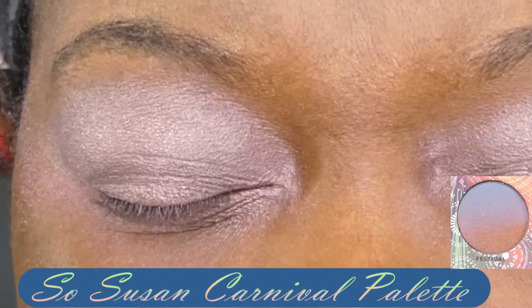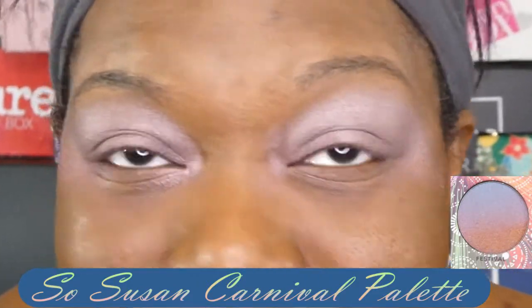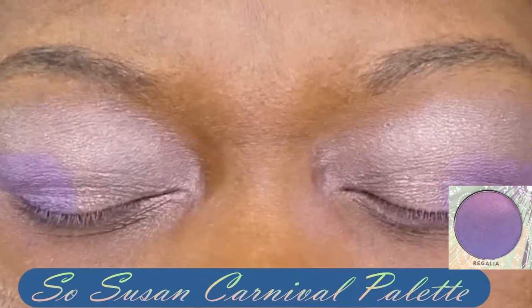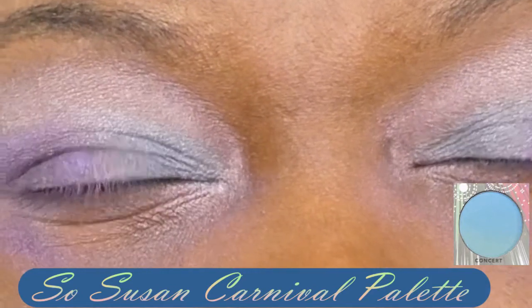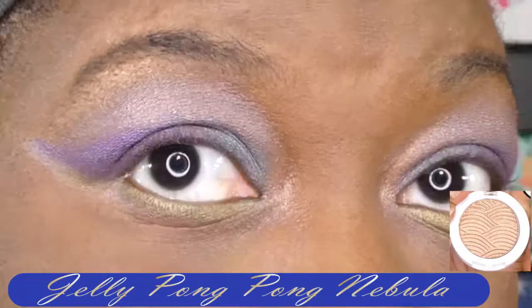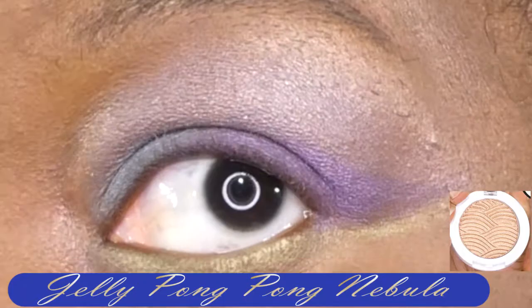So this is the color Festival — it's a mix between blue and red. I'm not sure how smart of an idea it was to put it all over my eye, but this is a work in progress. Then I went in with Regalia, which is a really light purple, and put some setting spray on the brush and packed it in. Then I went in with Concert on the inner corner and used Weekend Splurge to line the bottom of my eyes. I put Nebula on my inner corner and right under my eyebrow. I'm not exactly a fan of this palette — you just have to spray and pack.